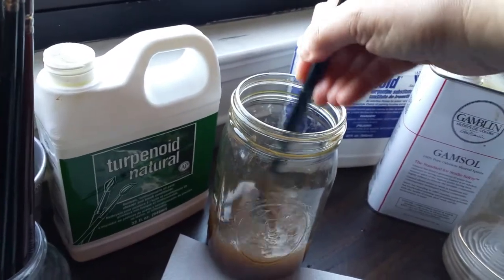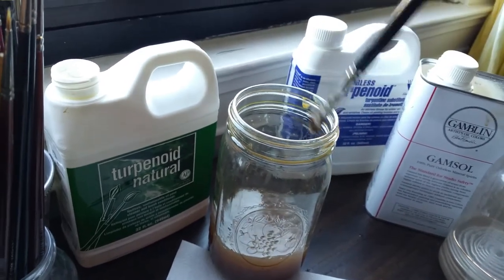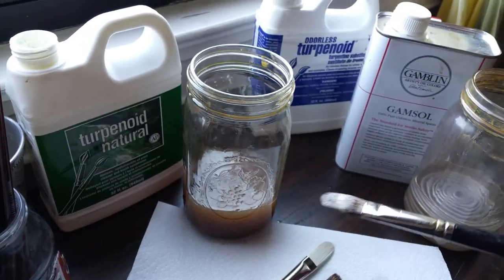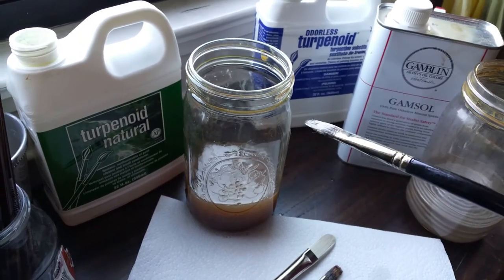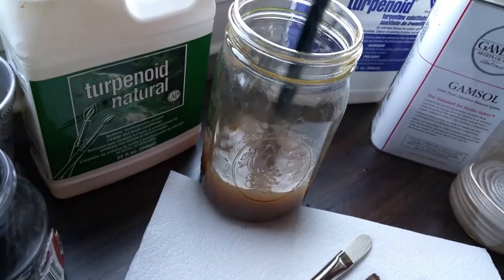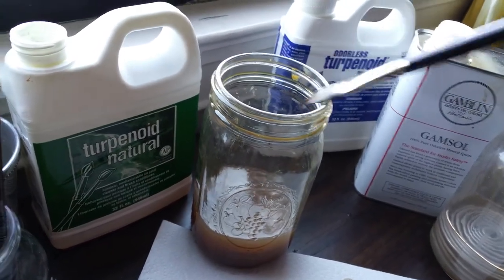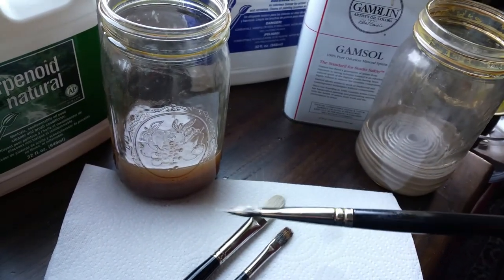At the end of the day when my brushes are dirty, I give them a good swish in my jar full of Turpenoid Natural. In the bottom of the jar I have a silicoil that comes from a Silicoil brand brush cleaning kit. I don't like the jar it comes in — I prefer nice big canning jars — so I take the coil out and put it in the bottom of each jar. After cleaning, the natural turpenoid makes a really nice consistency; it'll actually dry to a gel.